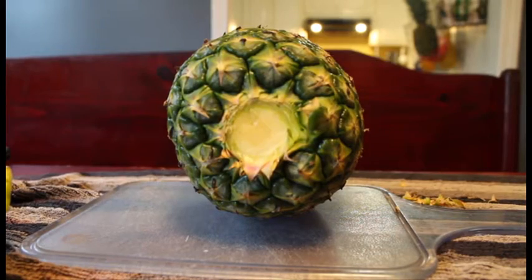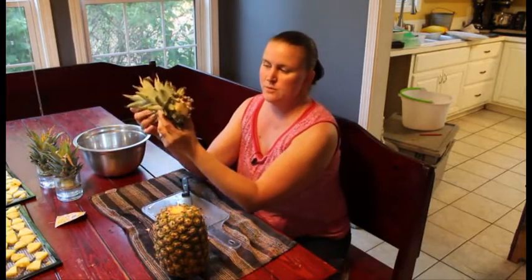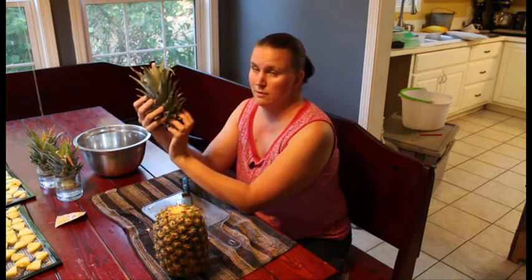Now you've got the whole pineapple that we'll be able to cut up and dehydrate. I'm going to put the stem off to the side — you'll be able to check out the other video on what I'm going to do with it.